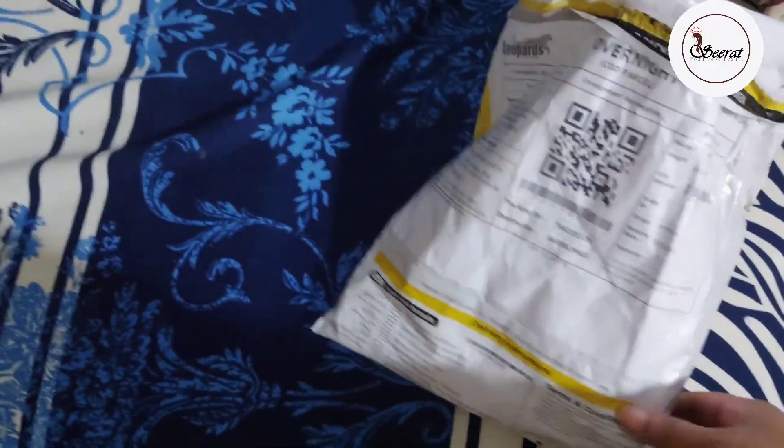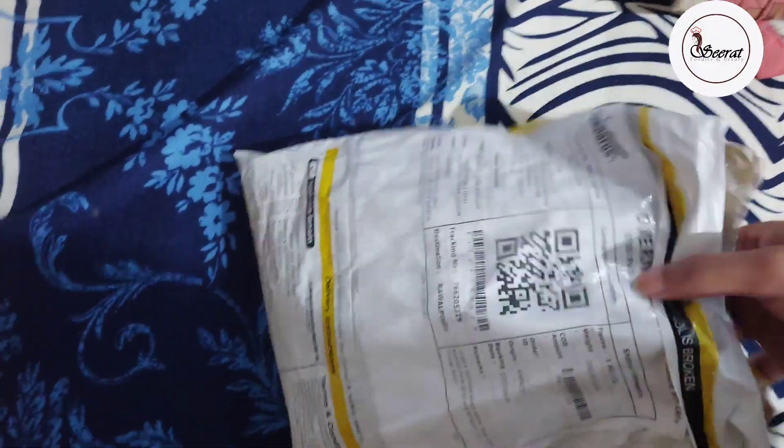Assalamu alaikum, welcome back to my YouTube channel. Today I am sharing a video with you. I am sharing a parcel that I received from Dr. Fozia's lens.